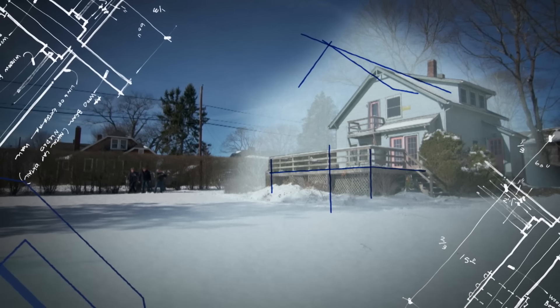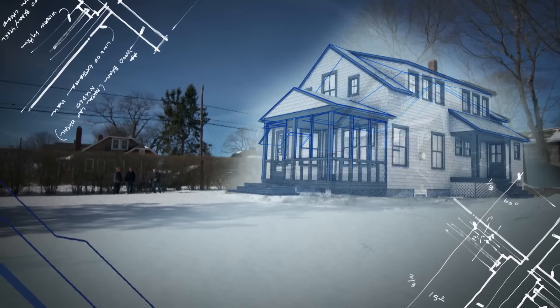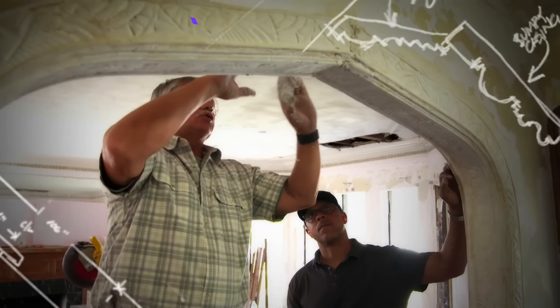See this main roof form? We're just going to pull that forward until it's even where this existing deck is. Definitely says mid-century modern. The money's in the detail. That is beautiful.